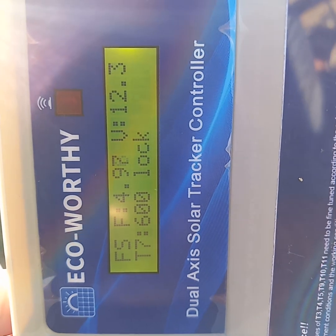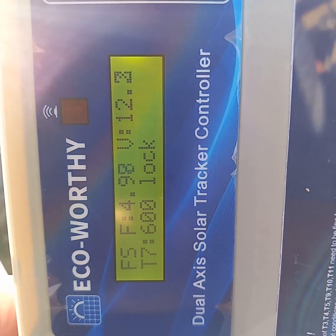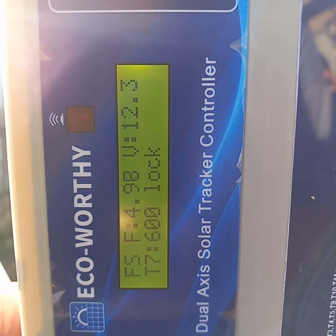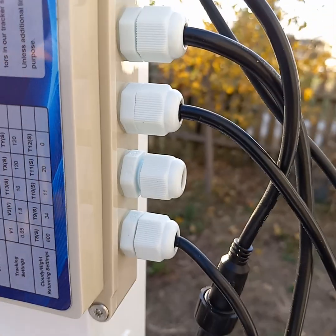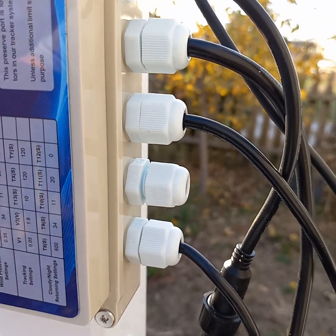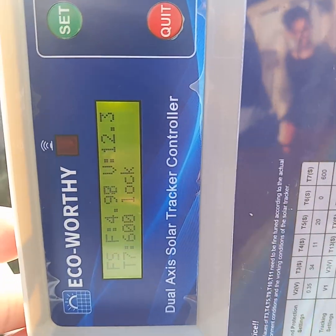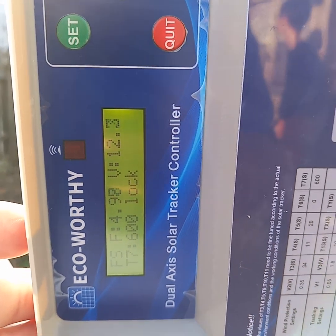That voltage is coming in on the rail inside for the anemometer, but since I don't have it hooked up, it's obvious I'm not standing out here in a 2,000 or 3,000 mile-an-hour wind — either way it would blow me off the face of the earth.